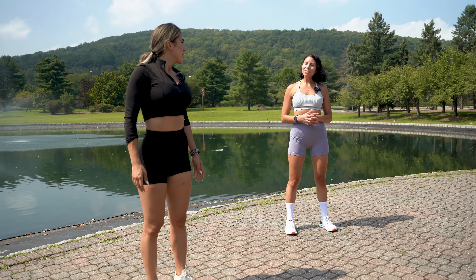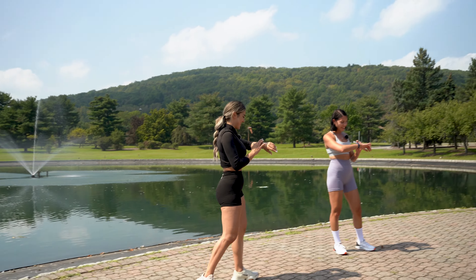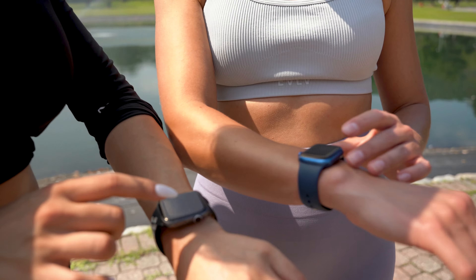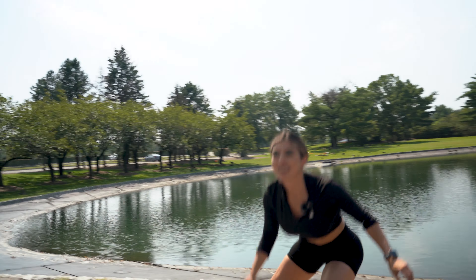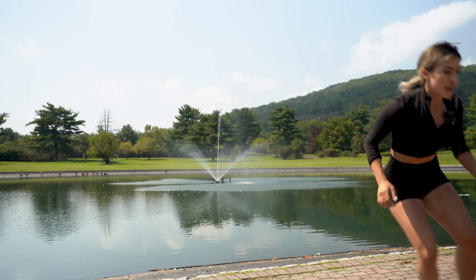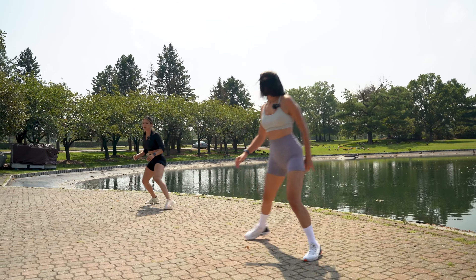Now we're doing clam walks to activate the sides. Bands or bodyweight? I'll start with bodyweight. We go one-two, one-two for 30 seconds each just to warm up. Drop your hips, keep going. Last few seconds — nice job!